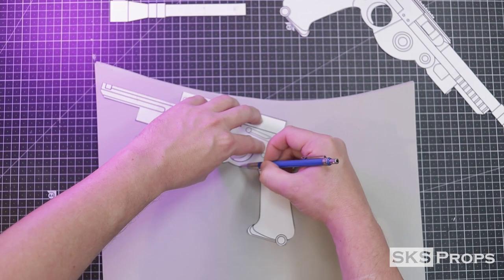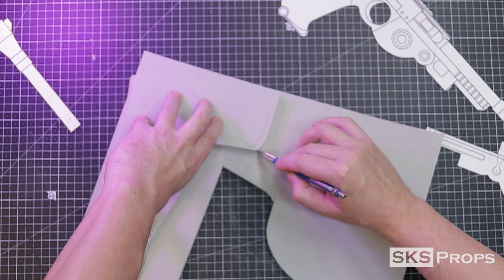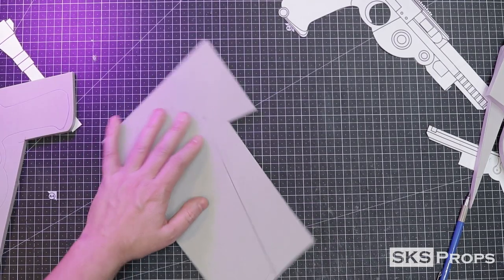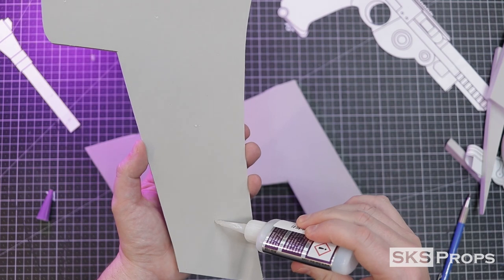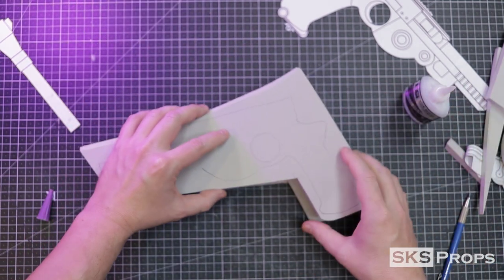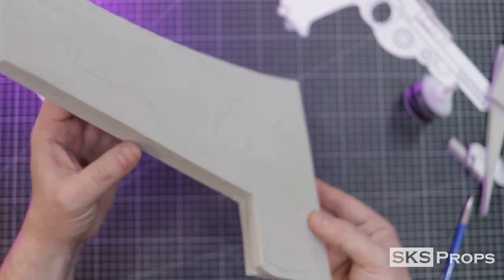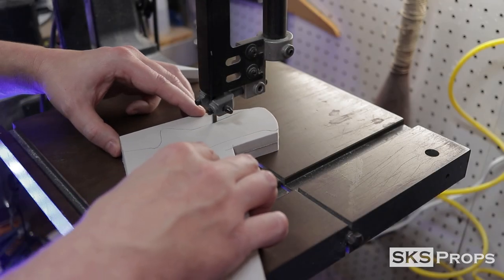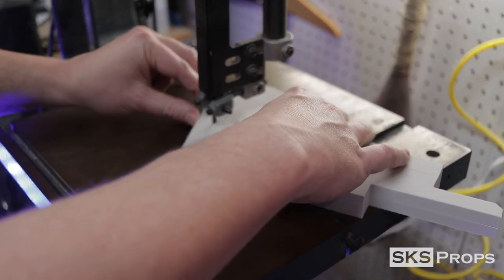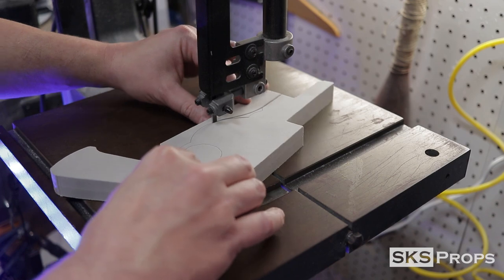One sheet of 10 millimeter is not thick enough so I need to sandwich two pieces together. To keep them perfectly symmetrical I first rough cut another piece of 10 millimeter HD foam, then small dots of super glue are used to tack these two pieces together. This technique is not permanent — it's just enough adhesive to tack them together while I cut this out. This block is then run through the bandsaw until I have the basic shape of the blaster cut out. If you don't have a bandsaw it's not a problem; you could still do this with a utility knife.